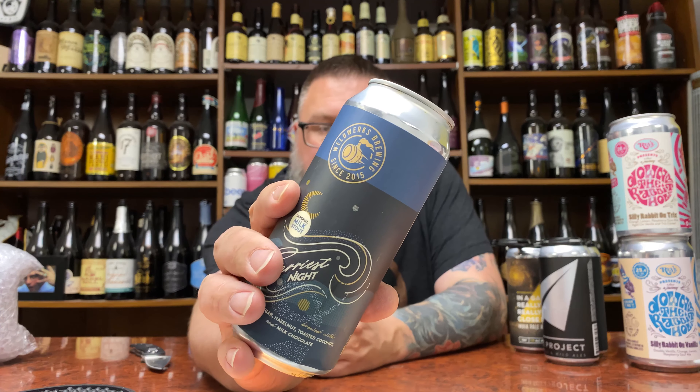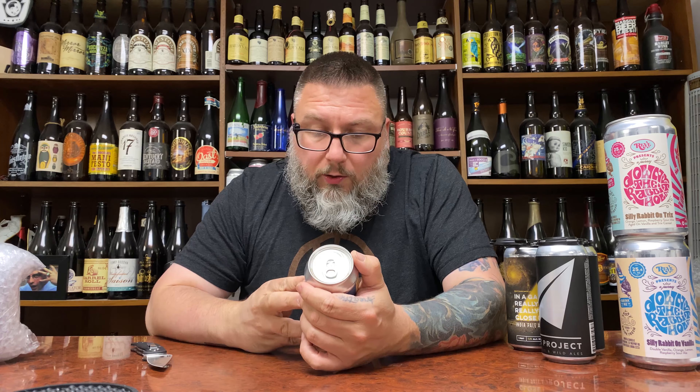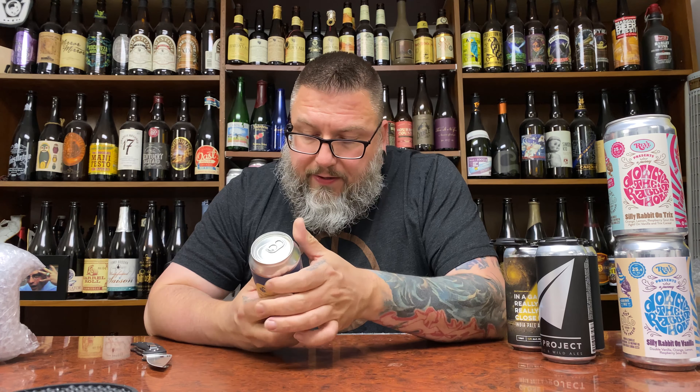First up, we have Weldworks — Imperial Milk Stout, Starry Night — milk sugar, hazelnut, toasted coconut, and milk chocolate. Absolutely bonkers. Cool label, I really dig that. I like what I've had from Weldworks. It's just your kind of non-barrel-aged pastry stout, just about a month old.